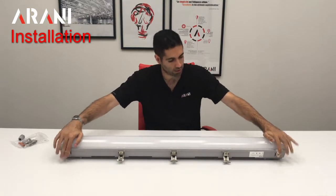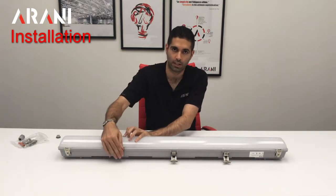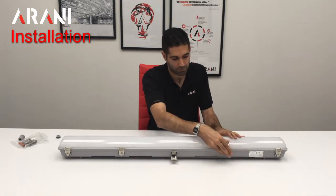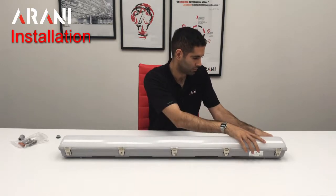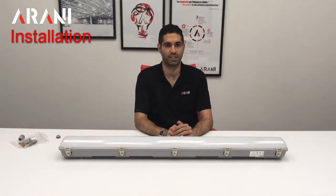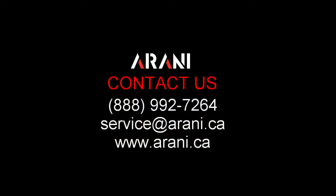Then we can put the lens back. We start by closing the two clips that are already in place and then close the other clips. Once we close all 10 clips, our installation is done. If you need any more assistance with installation, please give us a call at 888-992-7264 or write us an email at service@arani.ca.